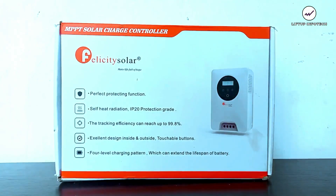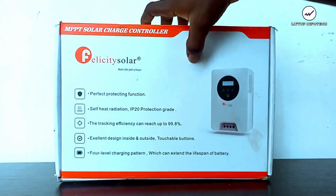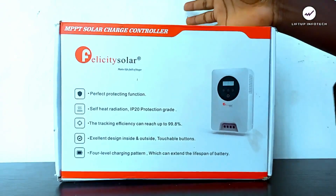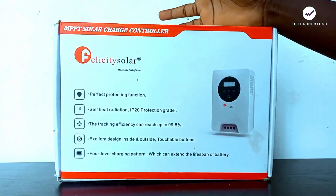Let me explain a few things about this charge controller. First, it is an MPPT solar charge controller. MPPT stands for Maximum Power Point Tracking. It is called an MPPT solar charge controller because it ensures it gets the maximum output from the solar panel array and delivers the best charge to the battery. This is a Felicity Solar brand, which is one of the best solar charge controller brands you can get in the world, including in Nigeria.